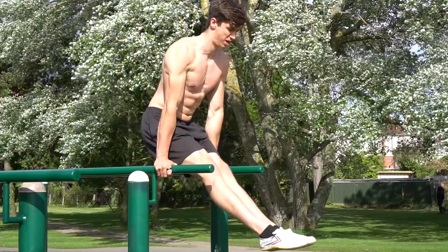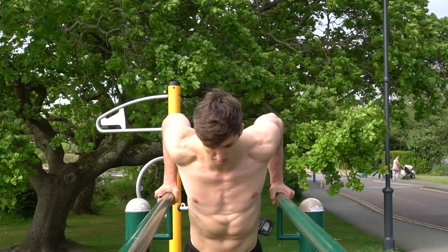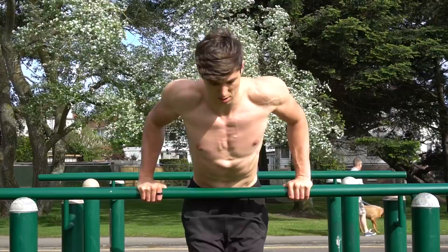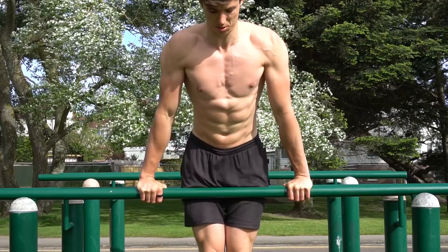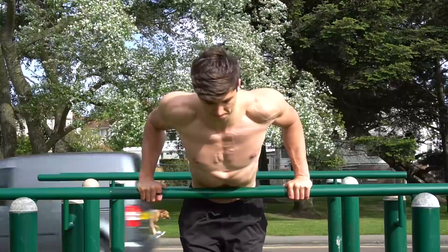The next progression to discuss is hand placement. The traditional dip is done on parallel bars with hands in a neutral position, but you can also perform dips on a straight bar with hands in a pronated position. Most of the same form cues apply — the main difference is that the bar affects the range of motion slightly, and you'll naturally adopt more of a pike body position, adding a bit more chest focus. You can perform dips on a straight bar in both pronated and supinated positions.